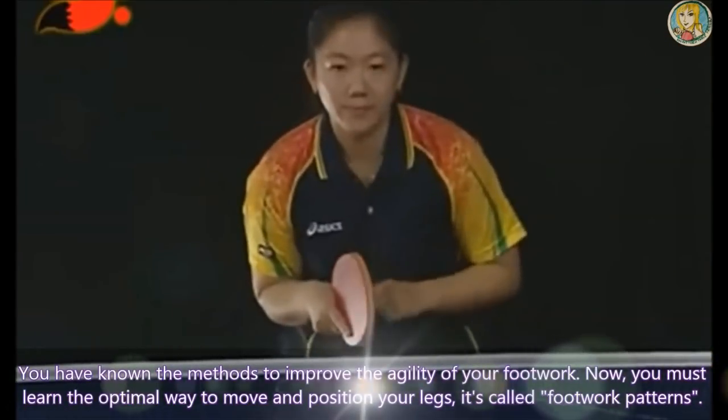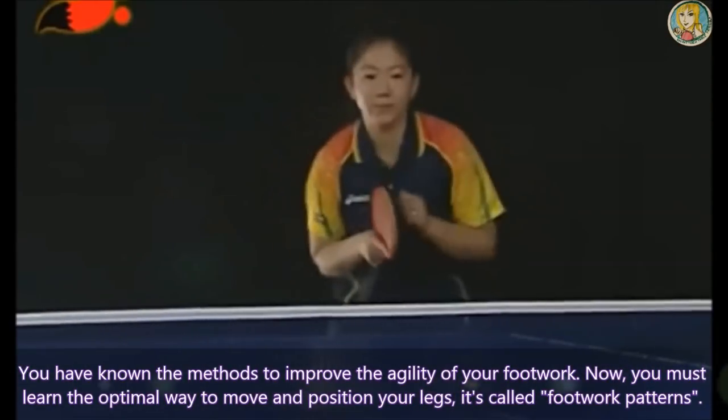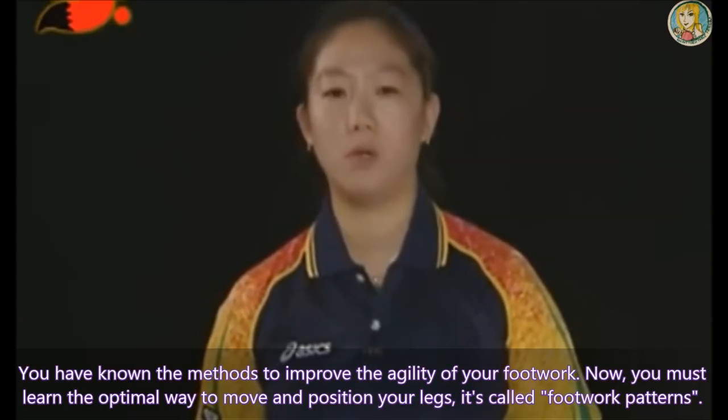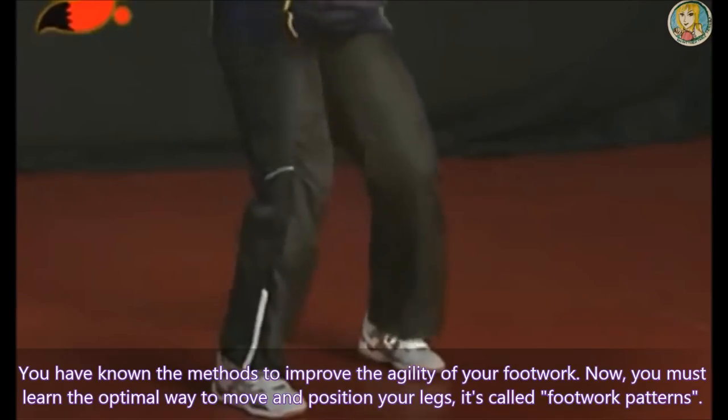Footwork pattern in table tennis. You have known the method to improve the agility of your footwork. Now you must learn the optimal way to move and position your legs. It is called the footwork patterns.